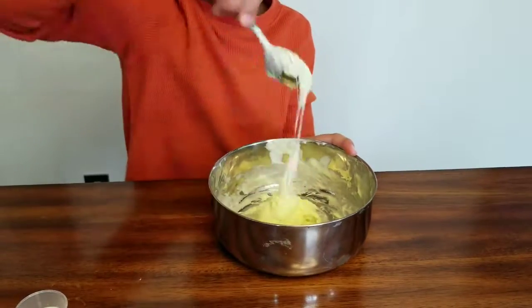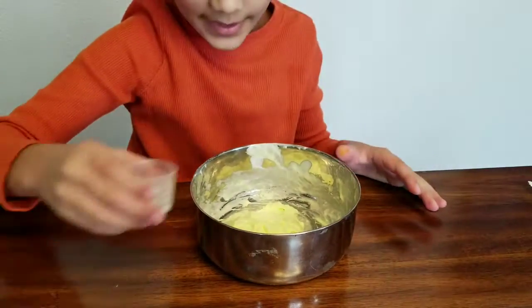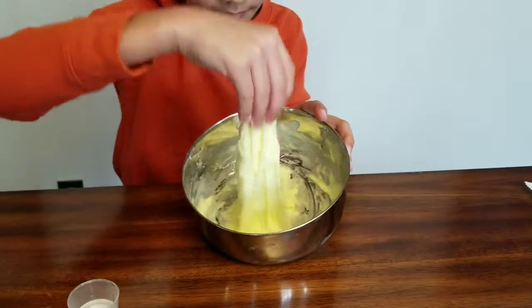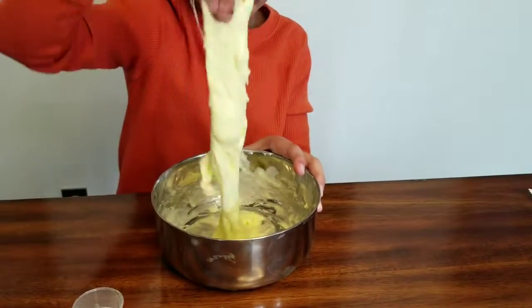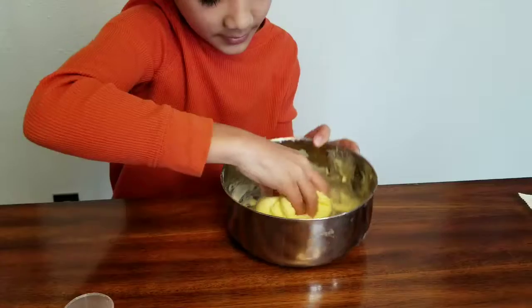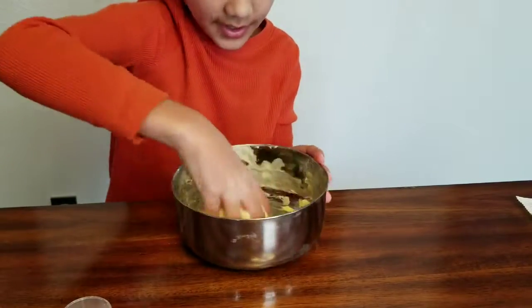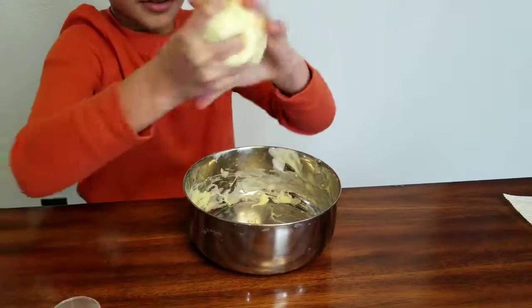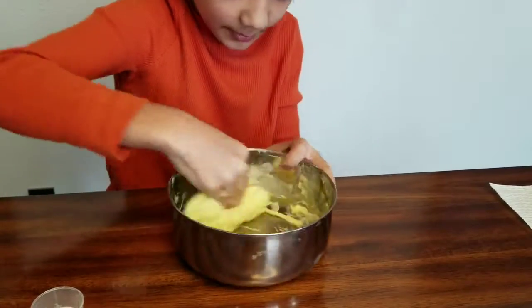Now I am going to mix it with my hands. I'm going to add a little bit and then mix it with my hands. Oh, it's sticky. Okay, it's almost done. I'm going to get the rest off the sides as much as I can.